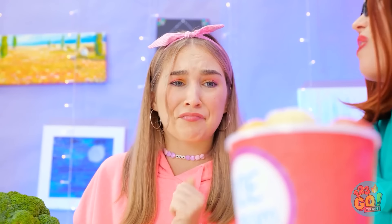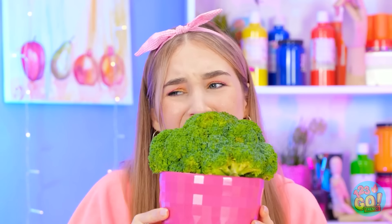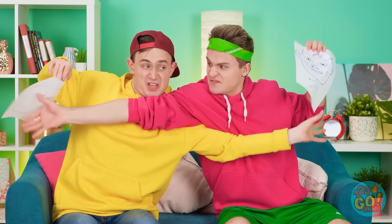This is torture! I don't even like broccoli! It tastes like a tree! So you think you're creative, huh? Let's put your artsy brain to the test! Could you ace a class in art school? We'll be the judge of that.